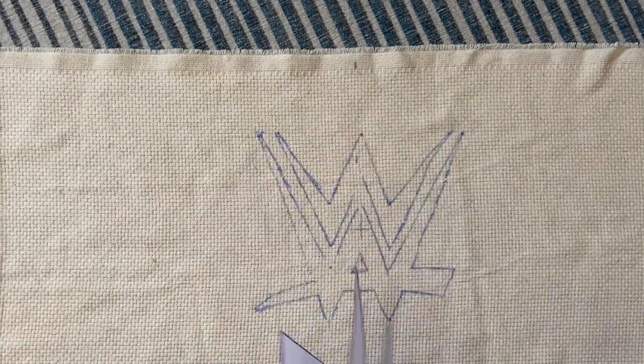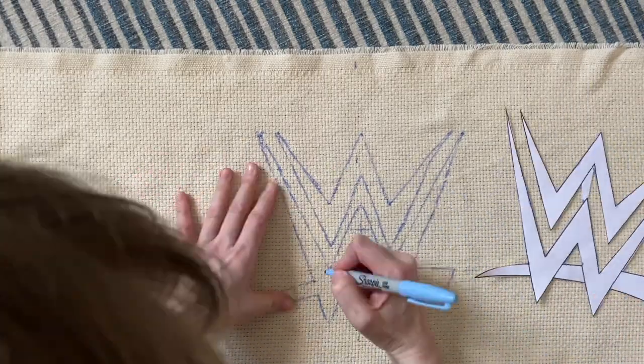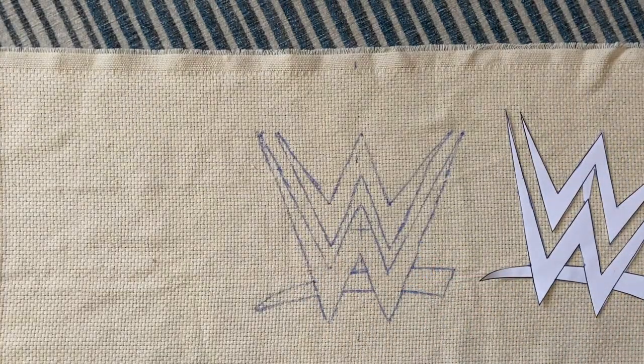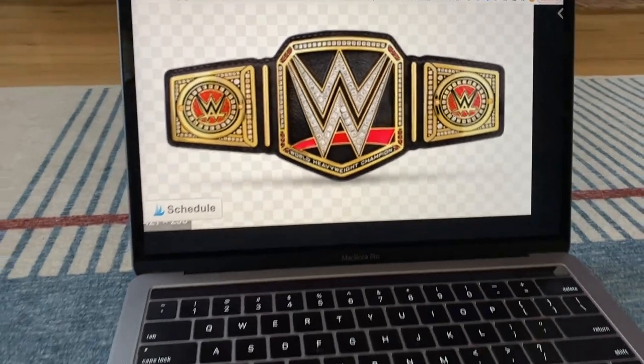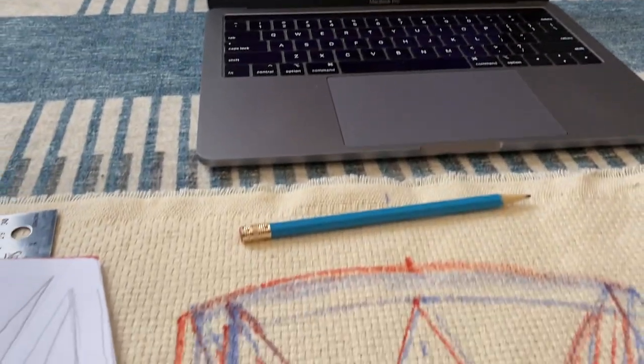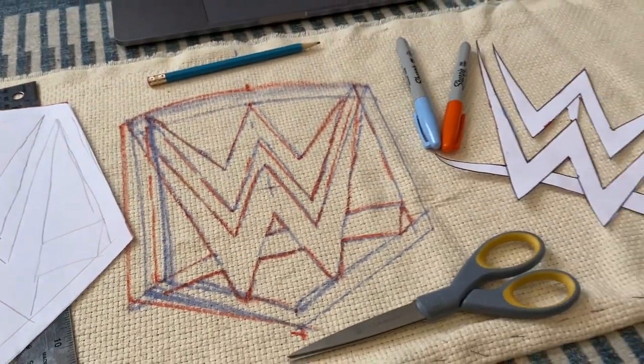When I eyeball a design, I try to remember to stand up and physically zoom out from my work, because that helps me notice asymmetry pretty quickly — especially with that hand-drawing factor at play. Then using a contrasting Sharpie I tweaked the design until I was satisfied with the result and I was ready to rock — and by rock I mean punch needle.